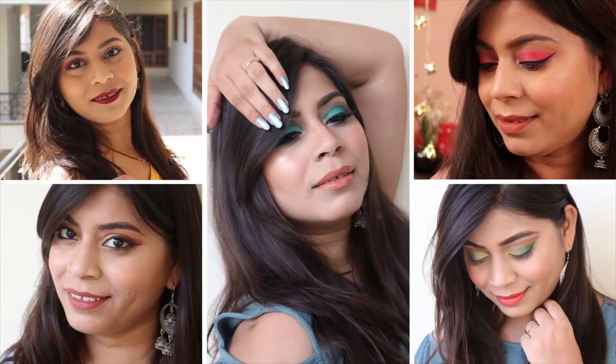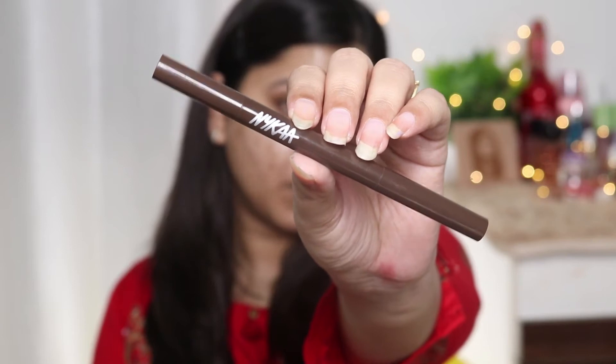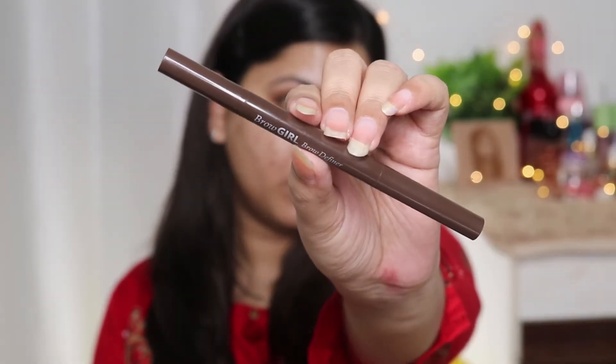If you're interested in how I created this look, please keep watching. I'll start with my eyes because I'm going to do a smoky eye look and there can be some fallout — I don't want my face makeup to spoil. So we'll do eye makeup first, then face makeup. For my eyebrows, I'm using this pencil from Laika — it's their Brow Girl Brow Definer Pencil. I'm lining my eyebrows using this pencil and then filling them in.